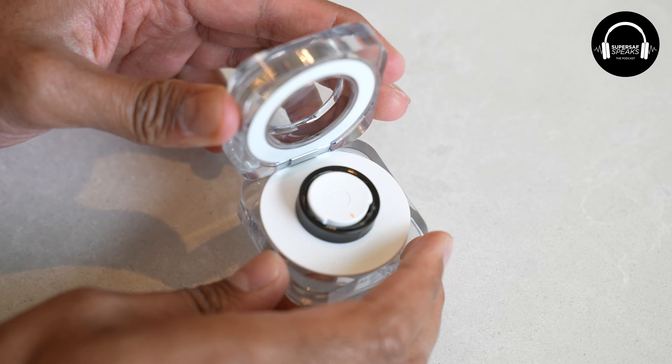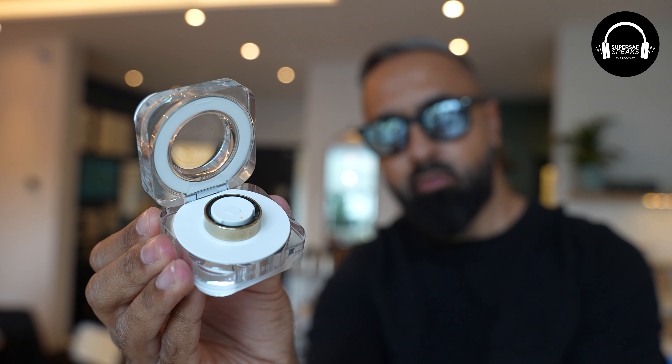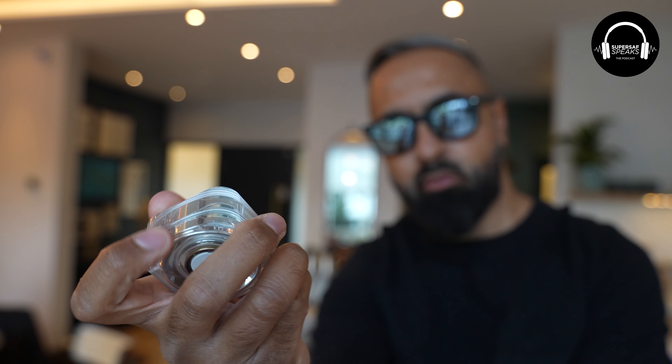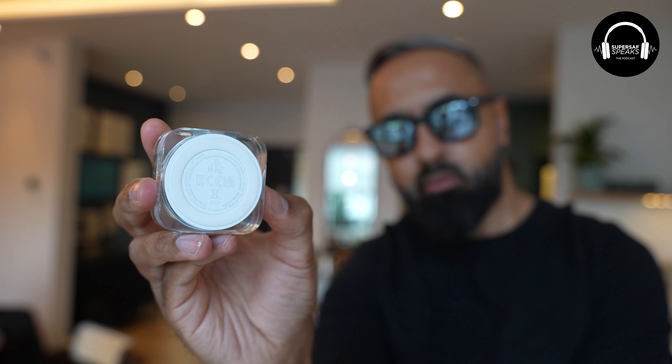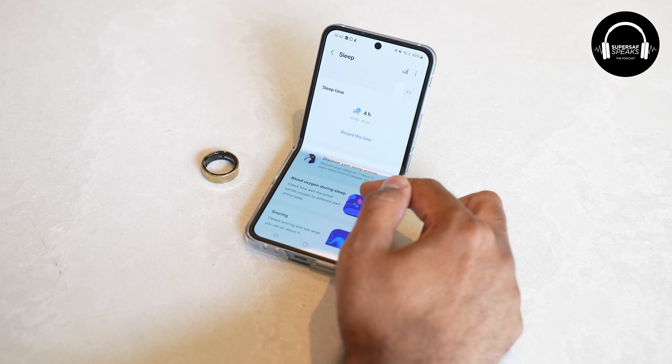One of my favorite things about the ring is the charging case — it has a battery built in so you can just top it up without plugging in, giving you two to three full charges. That solves the problem I had with the Ultrahuman ring where I had to remember to plug it in. With this, I could leave the case charging at home wirelessly, and just pop the ring in when I'm in the shower. Tracking seems relatively okay for steps, heart rate monitoring, and general health data.